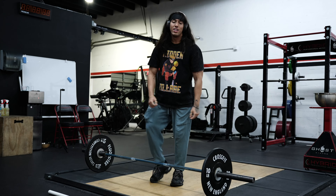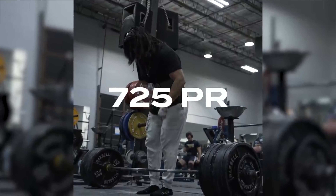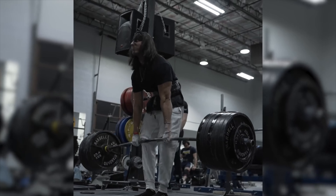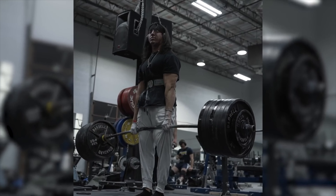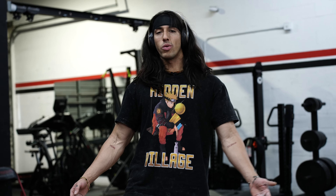Now that I've closely demonstrated how I grip the bar, I'm going to do it on the actual bar. I'm going to reach down, grab the bar, wrap my thumb around the bar. Remember — pointer and middle finger wrap around my thumb, ring and pinky wrap around the bar, and then you push up with your pinky and ring against the bar, and that locks you in. I'm locked in — that is locked in there.